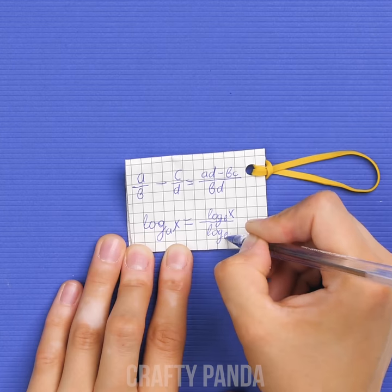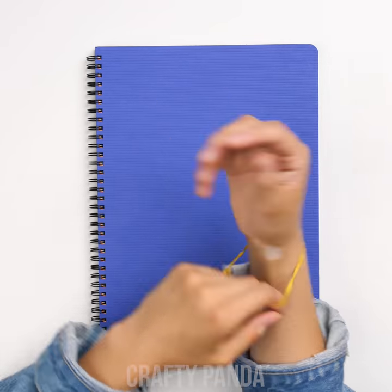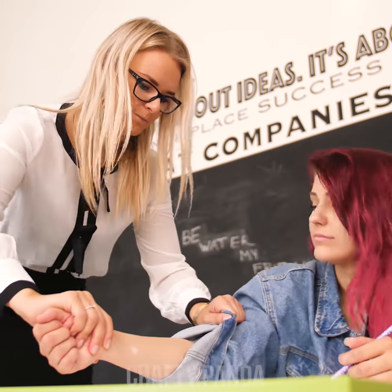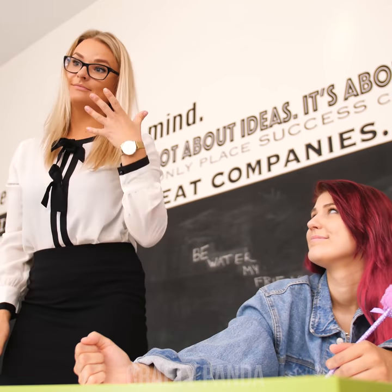Now the fun part — start writing those cheats! Once you finish, put your hand through the rubber band and hide the paper in the sleeve of your jacket. Nice and hidden! When the teacher comes over, there's nothing shady going on over here — some people!